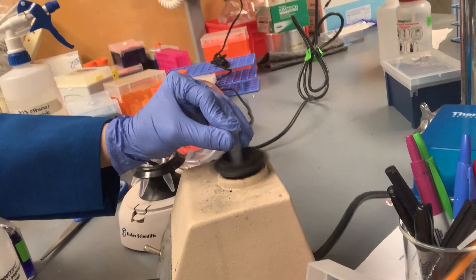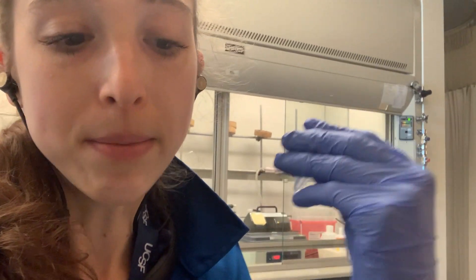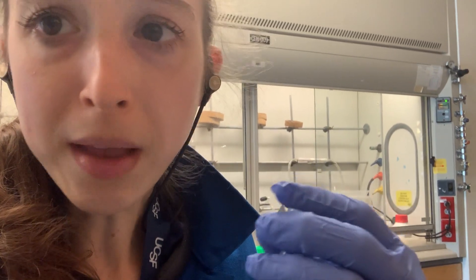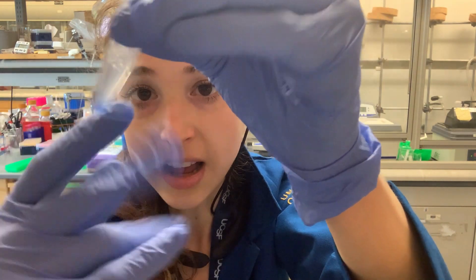Another option is a vortex mixer — we sometimes call it a finger vortex when we do it with our finger. You can see that it's going to mix everything really well; it makes this vortex. But this can be bad if your samples are really sensitive, maybe they have enzymes in them and you don't want to deactivate them, so you want to do something more gentle. The finger flick is a great way to do this.